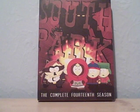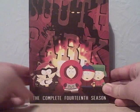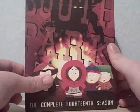Hello ladies and gentlemen, this is a DVD Reviews video and today I'm going to be doing a review on South Park Complete Season 14. I picked up the Region 1 copy cheap on eBay for £8, brand new and sealed. Excellent bargain and I had to get it, so here it is.